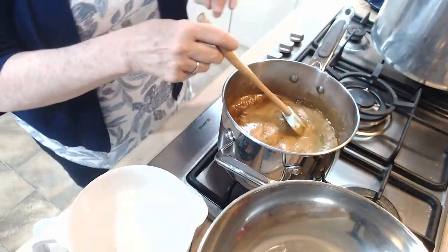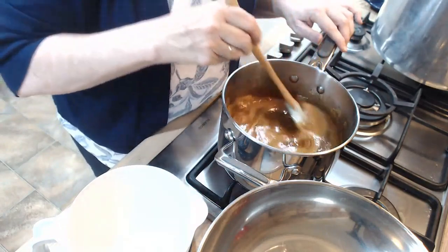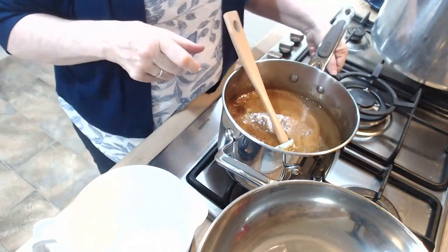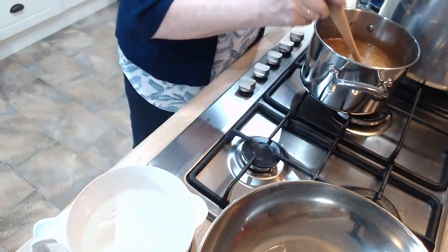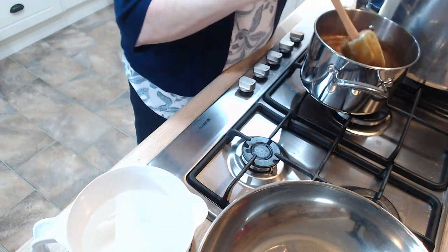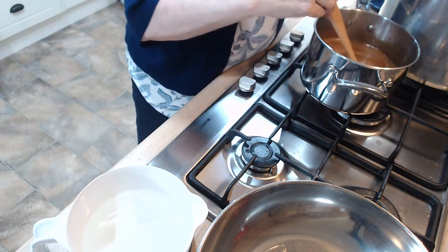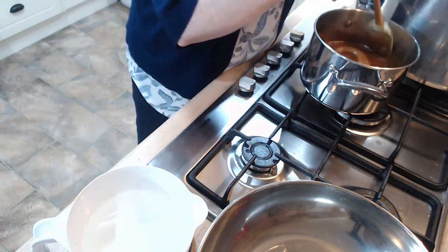It will keep for about two weeks in the fridge. I have never had it longer because we go through it fairly quickly, especially the decaf one. I can turn the heat off now and I'm going to take it off this burner so that it cools down. I'll give it a stir because we still have to add one more ingredient and the rest of the water, but I don't want to do it until it's cooled down just a little — I don't want it to volcano on me.